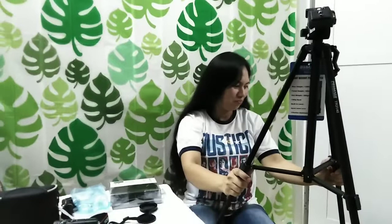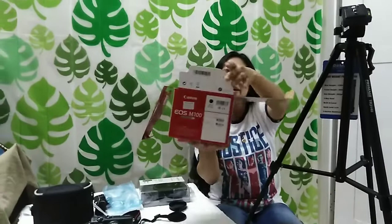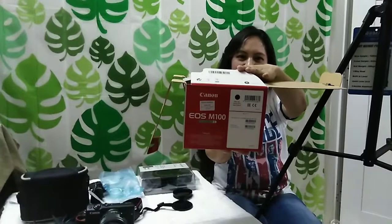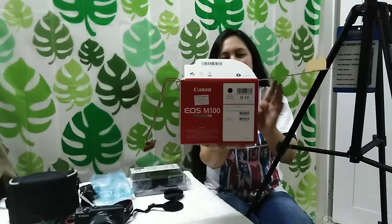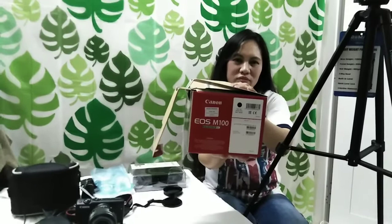I hope na nagustuhan nyo po ang aming binahagi sa inyo na unboxing po ng Canon EOS M100 camera. We recommend everybody po — if you are a beginner and you want to vlog and you want to use a camera — buy this Canon EOS M100. We guarantee you that this is the best camera for vlogging. Most professional vloggers also are using this, and nakita nyo naman yung result — it is very clear and very beautiful, especially for taking pictures also. Yes po.